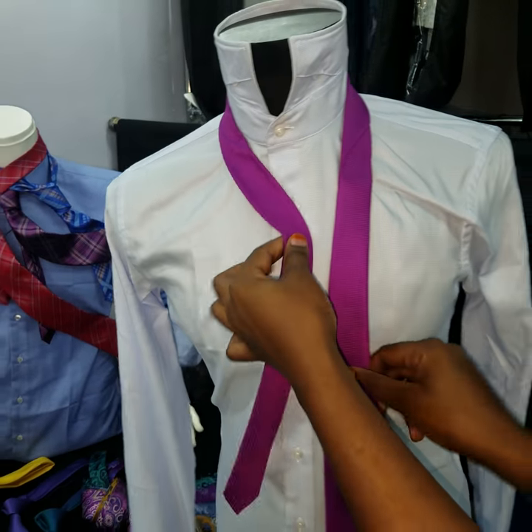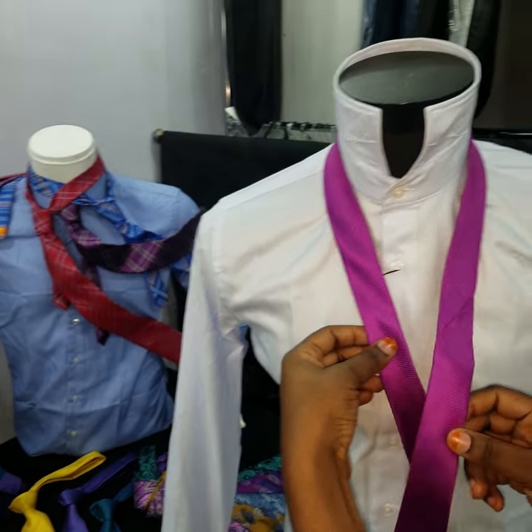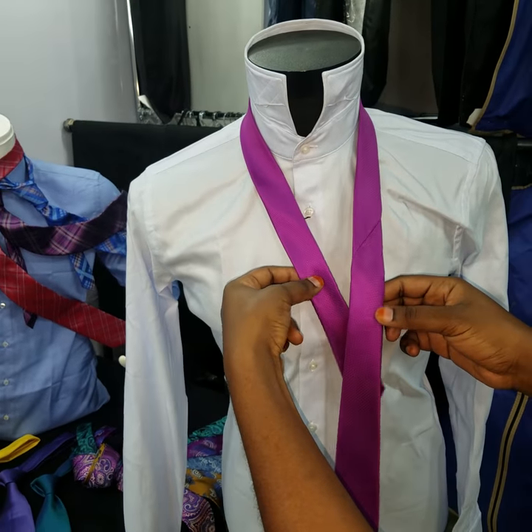Here we have our gentleman ready for the office. You just have to get it like this — get in front of your mirror.